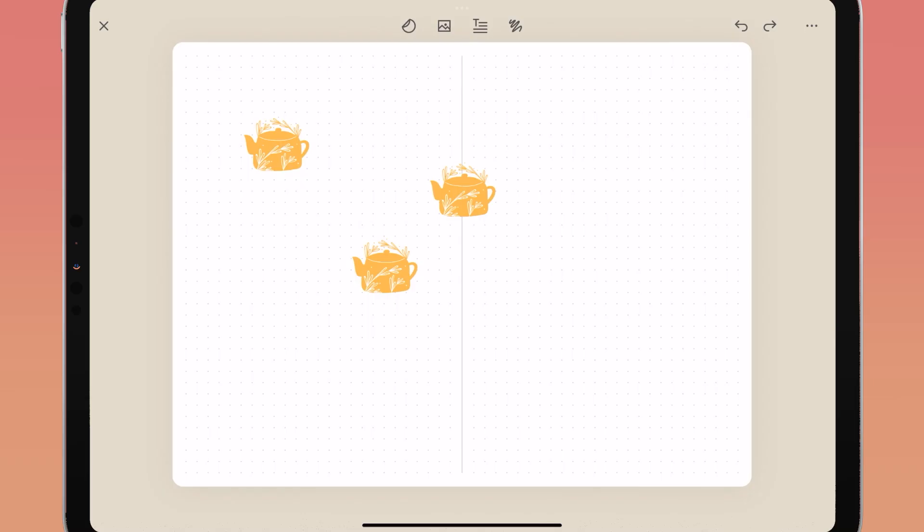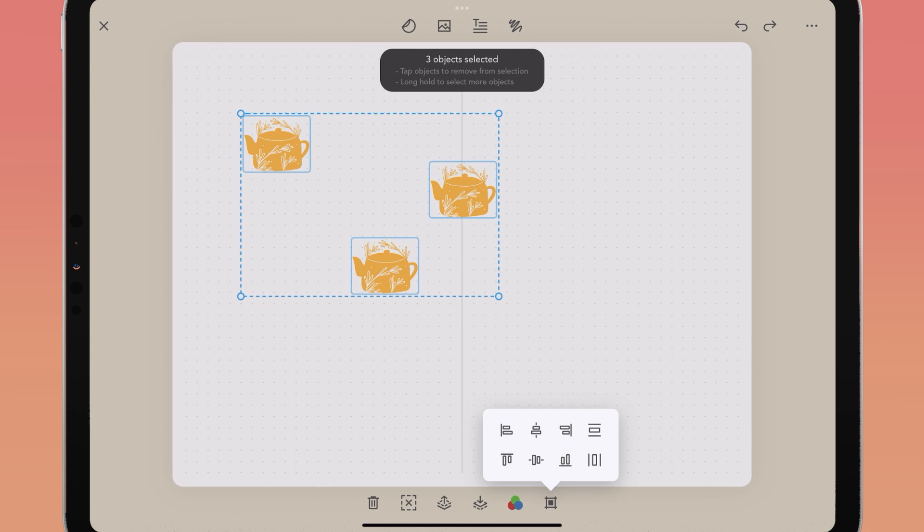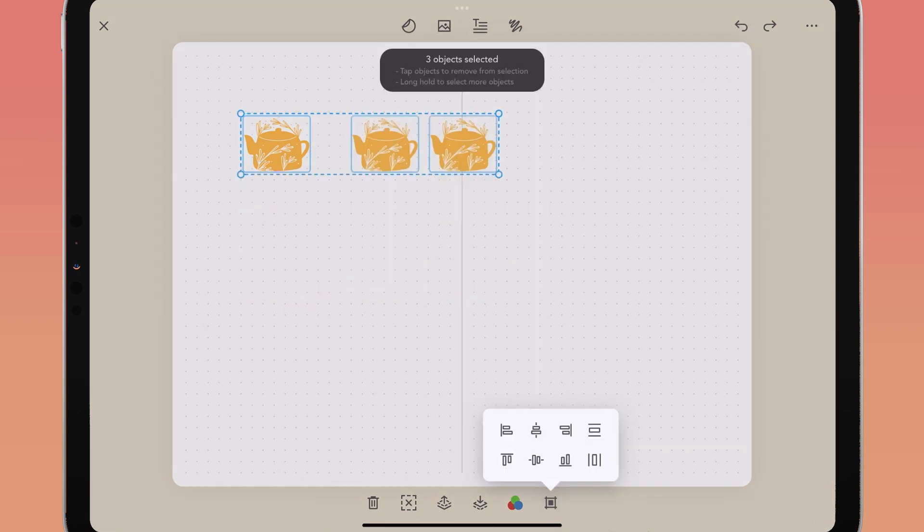If you want to align multiple objects inside of Zinnia, select all the objects on your page and in your bottom menu tap the align icon on the far right. You can align objects left, center, or right, top, center, or bottom, or distribute them vertically or horizontally between each other.